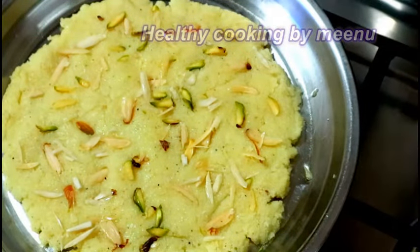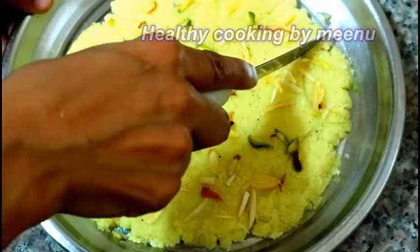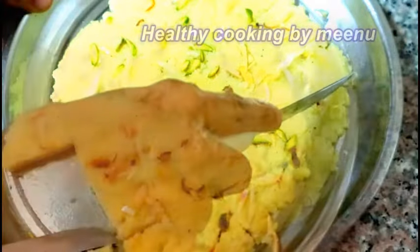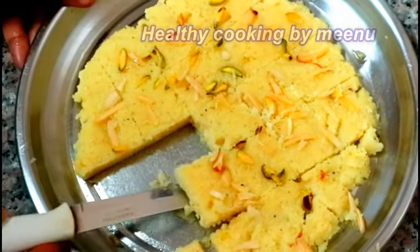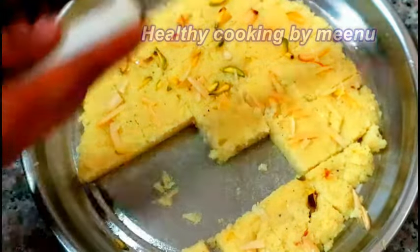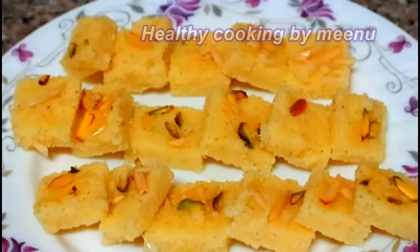Allow it to cool. After one to two hours the burfi becomes cool — then cut into pieces and serve. It is very easy and tasty! Try this recipe, do subscribe, thank you for watching, and happy Diwali!